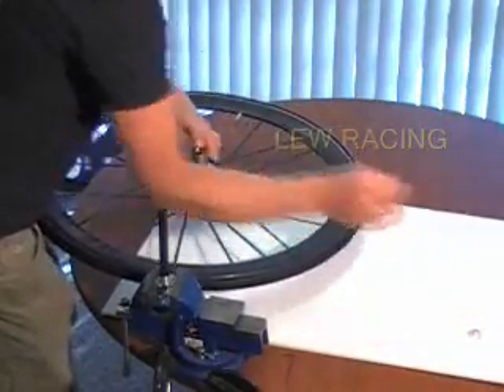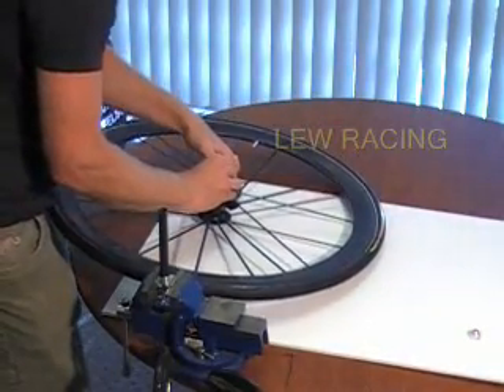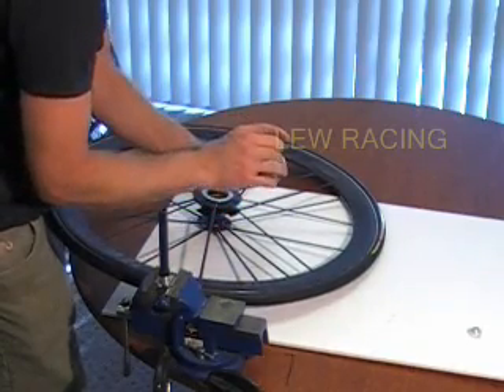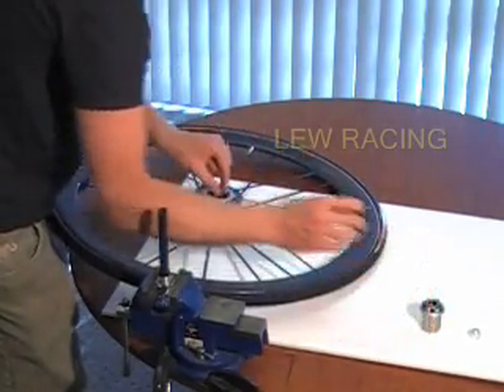Pull on the cassette body to remove completely. Make sure not to lose any of the pawls, springs, or thrust washers as they can fall out, hit the floor, and disappear before you know what is happening.